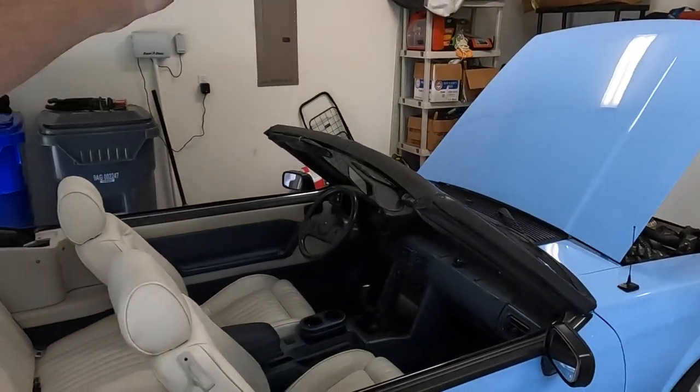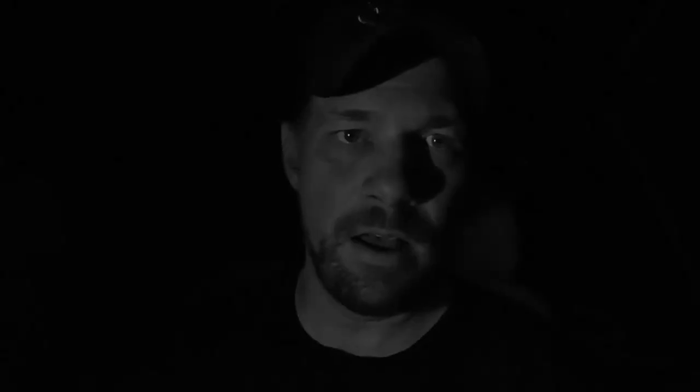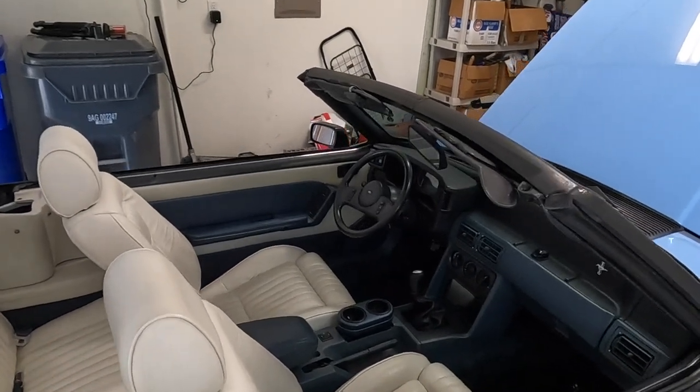Got some issues with Tar Heel Fox. Not sure if you caught the last video, but she did leave me stranded on the side of the road. On the way home, I thought the cluster was all good and the car just died on me. You can see I'm out on the highway right now with my emergency flashers on. Not very fun at all.